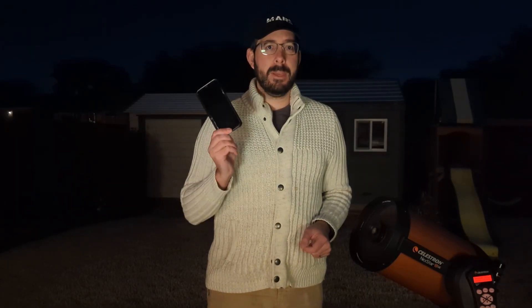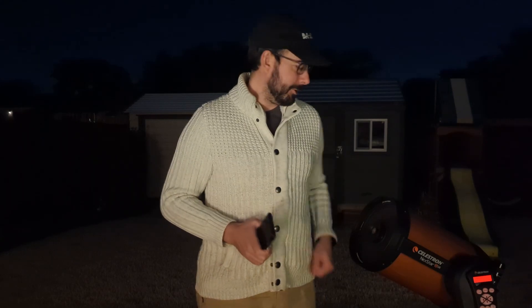Hi everyone, it's Mike with the Astro Explorers again, and I'm here to get us on the next step: taking photographs of the night sky. Tonight we're going to start real simple with something you probably have in your hand or pocket right now — your cell phone. I've got two ways: one you've probably already done, and if you have, you're already an astrophotographer, so congratulations!